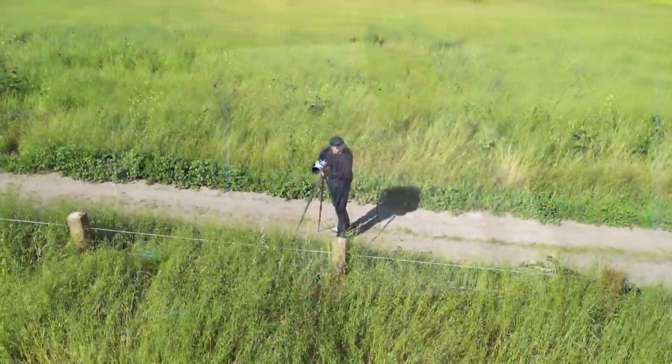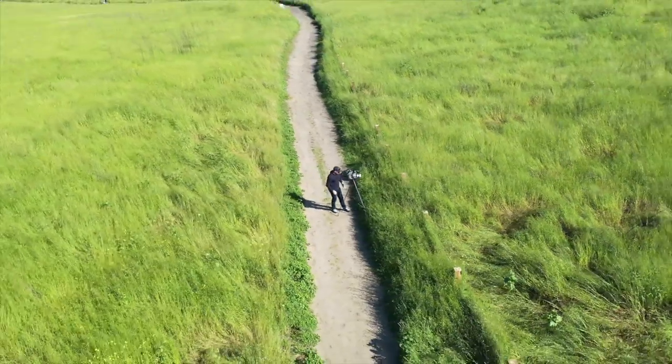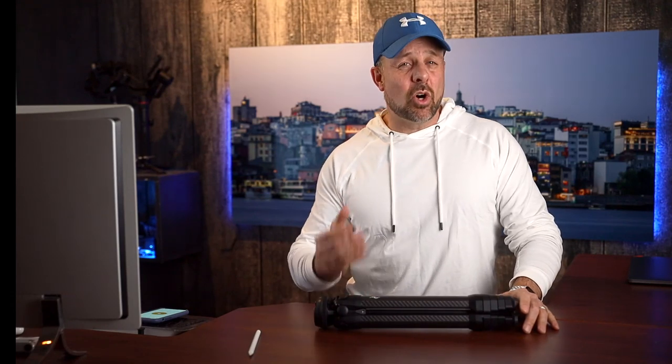There you have it, guys — a quick and dirty review of the best travel tripod I have ever owned. I just can't say enough about this thing. I could easily have done a much longer review and still not gotten all the features and benefits. This is a fantastic tripod that you should strongly consider adding to your camera bag.